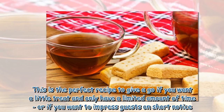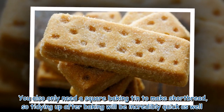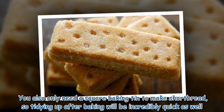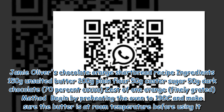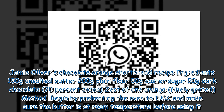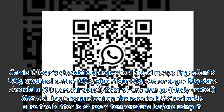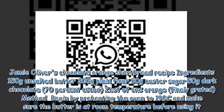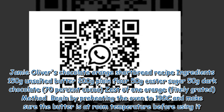This is the perfect recipe to give a go if you want a little treat and only have a limited amount of time, or if you want to impress guests on short notice. You also only need a square baking tin, so tidying up after baking will be incredibly quick. Ingredients: 150g unsalted butter, 200g plain flour, 50g caster sugar, 50g dark chocolate (70% cocoa), and zest of one orange, finely grated.